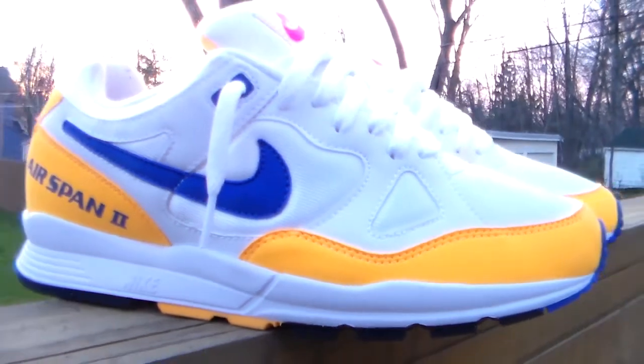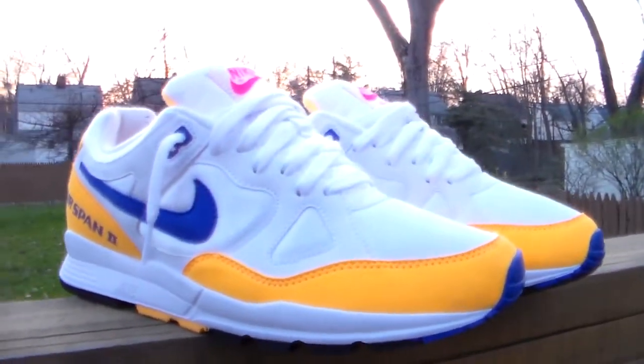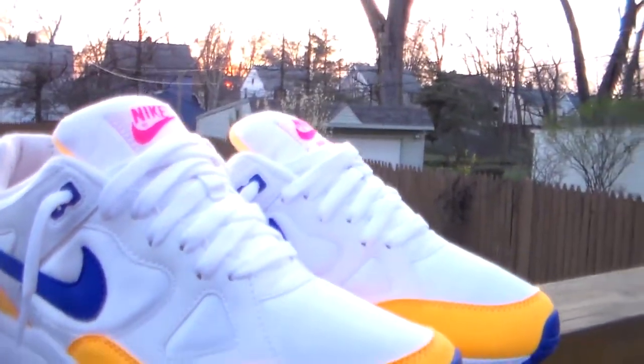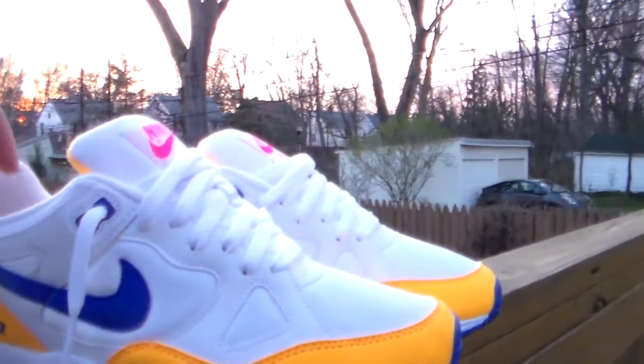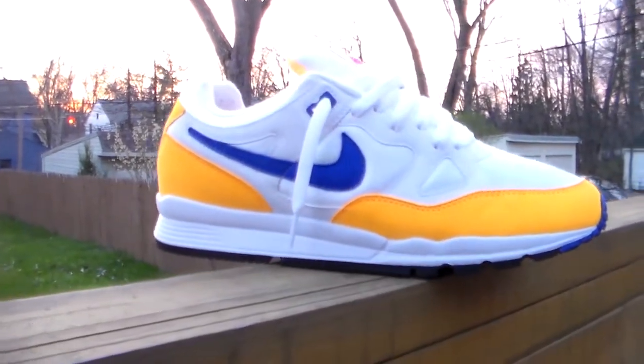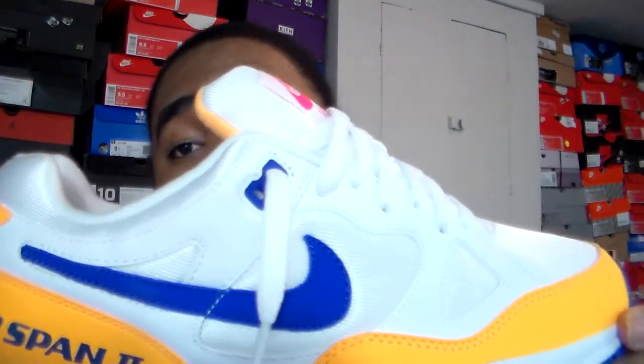I already kind of put that runner band into it because I don't like that little potato chip toe they be giving us. As soon as you pull pool runners out the box, the nose be up like this, curled up. I like it when it's flat so it lays straight. So what do y'all think about this kick — would y'all cop it? Definitely worth it.